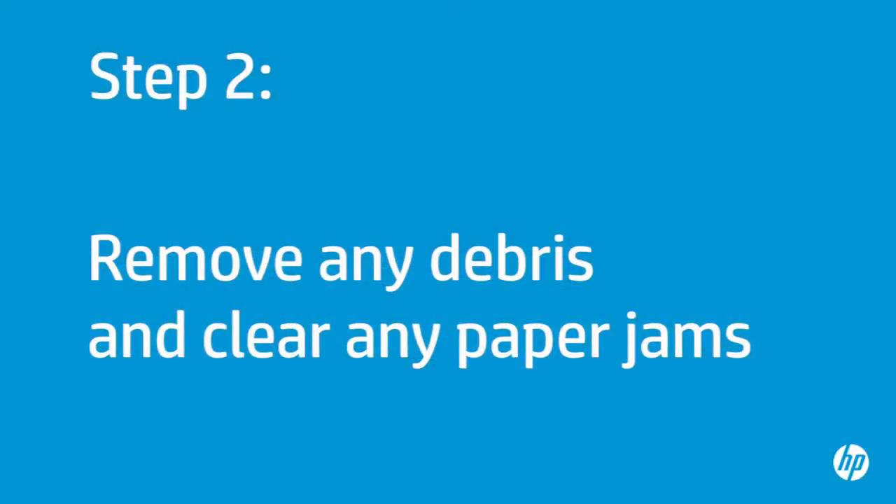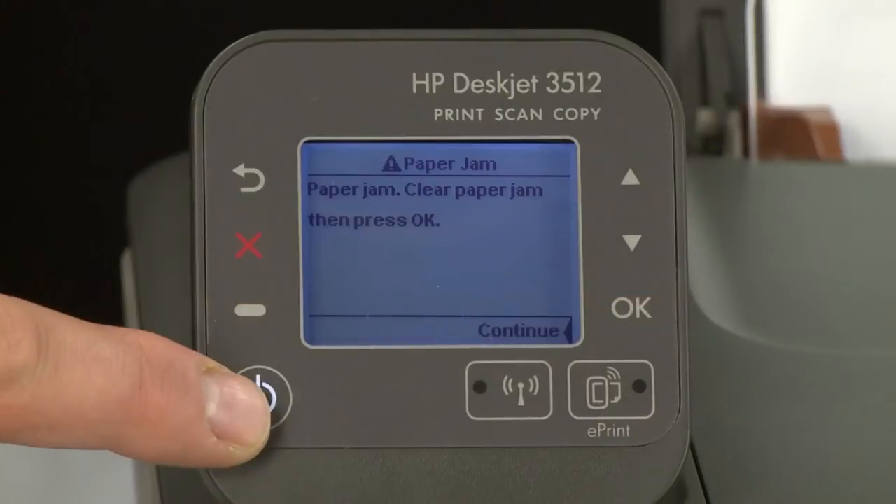In this step, you will remove any foreign materials and clear any jams from inside the printer and paper tray. Press the power button to turn the printer off.